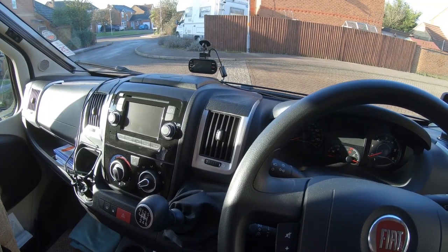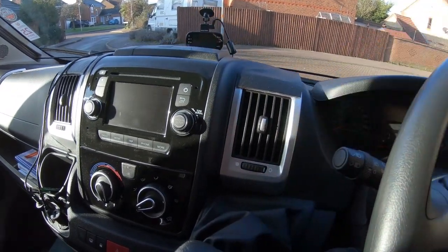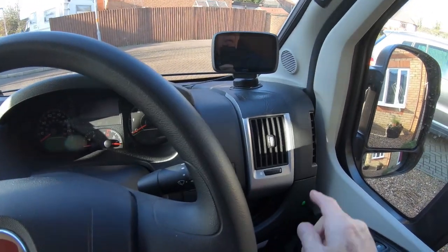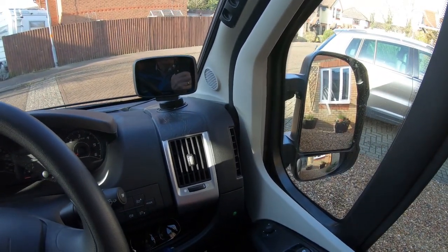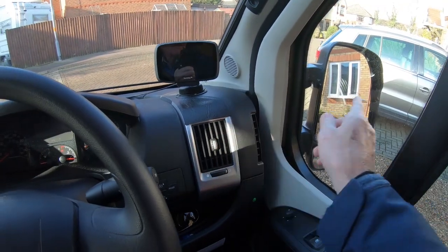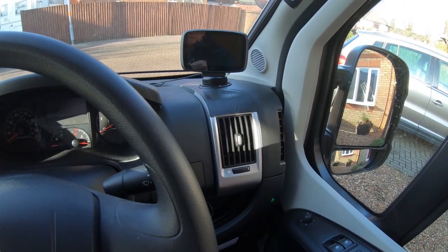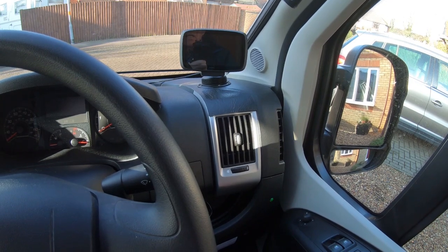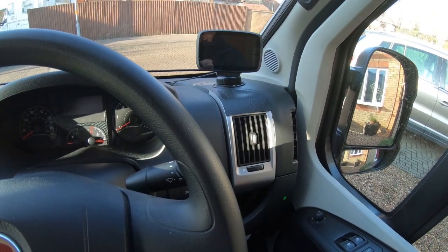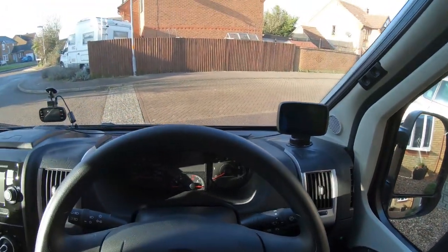Inside, the shiny silver air vent surrounds reflect in the windscreen, and the worst one reflects into your mirror — which is really annoying when you want to do an overtaking manoeuvre and you've got that flashing in your outside mirror. What I've done is put some PVC leatherette-type plastic on the top of the vents to stop it reflecting into the screen. They're attached by double-sided tape and it works very well.